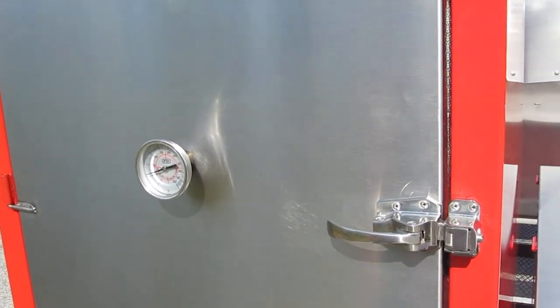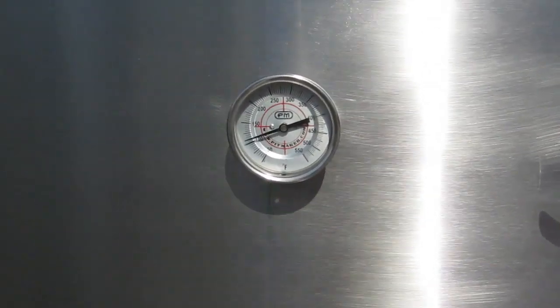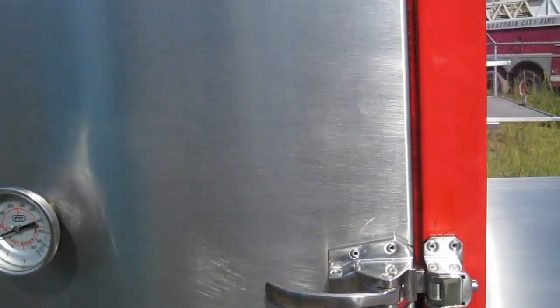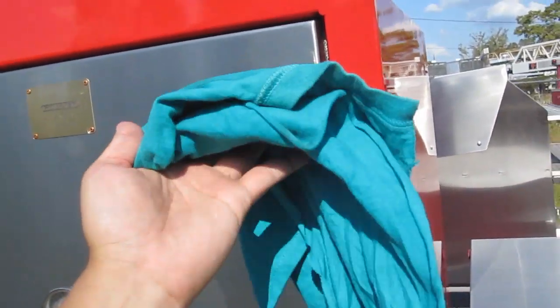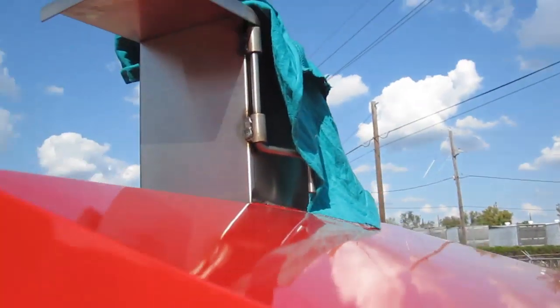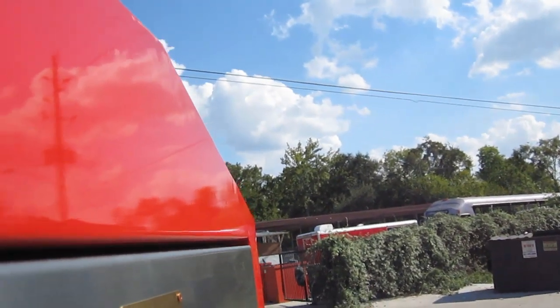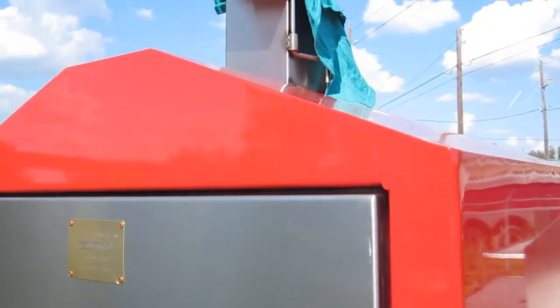Barbecue vault — lock in your flavor. Nice calibratable solid stainless steel thermometer, joke tray in the front. I'm going to do a real quick quality control test that we do here at Pitmaker. This is a little rag I've been using to polish the stainless — I'm going to put it right over the smokestack. Same material as a t-shirt. I'll show you what happens when I shut the door with the solid stainless steel sliding dampers.